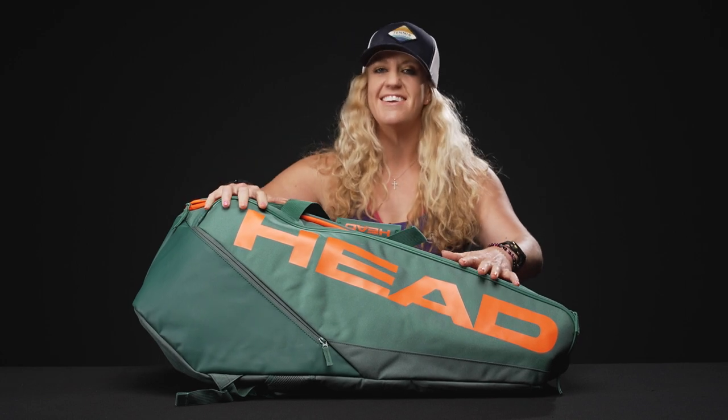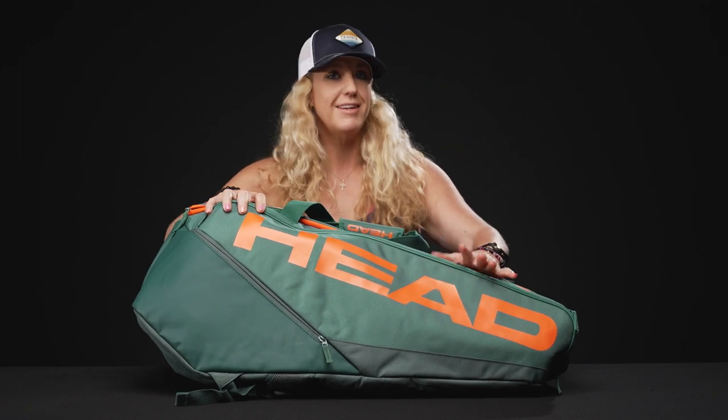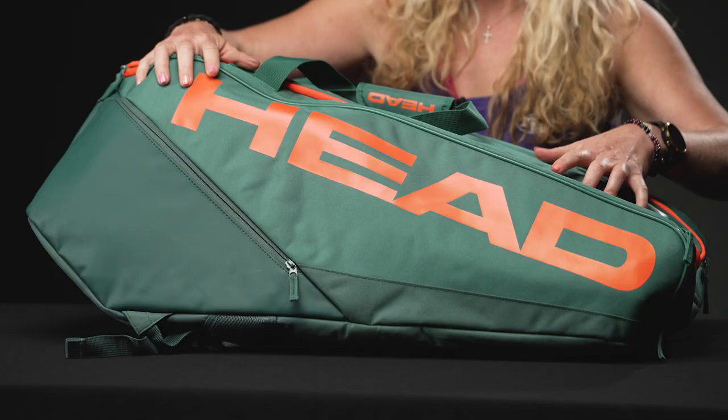Let's take a closer look at the Head Pro racket bag in size extra large. Head has updated their naming system for their bags in 2023 — it's gotten a little bit confusing — so you might feel like you've seen this bag in other colors, but this one is going to be the extra large version of this bag.